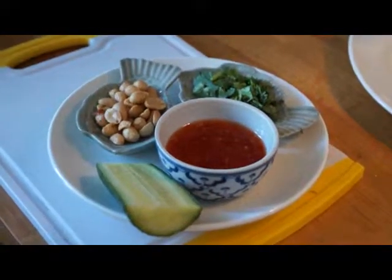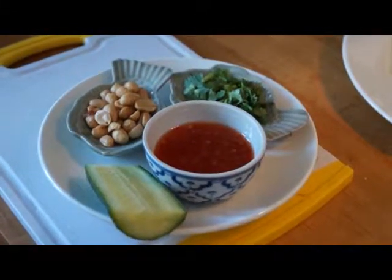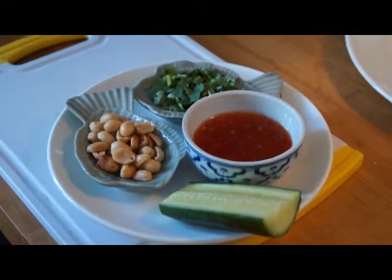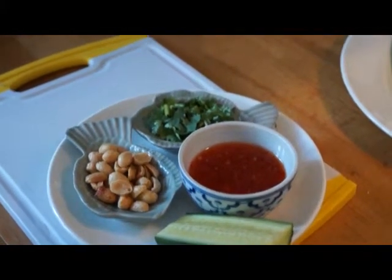These are the ingredients for the garnish. We've got a sweet chilli sauce which has already been made — you can buy this in a bottle from your local oriental supermarket or your local supermarket. We've got cucumber, some salted peanuts and some coriander.